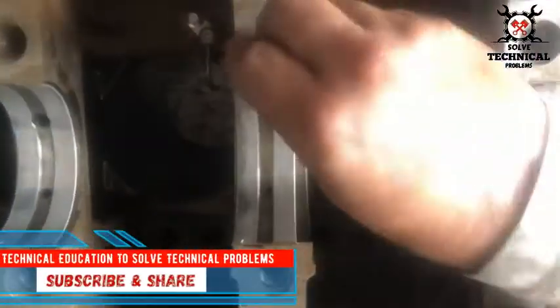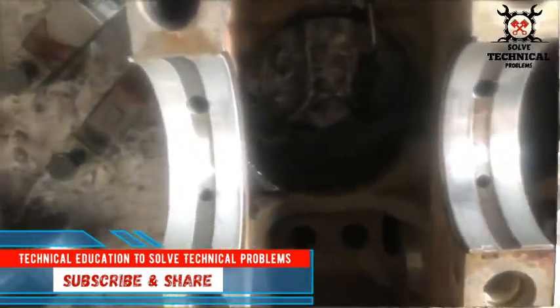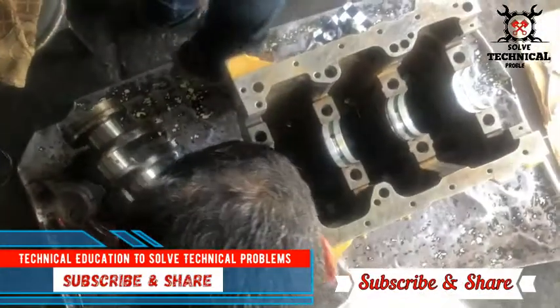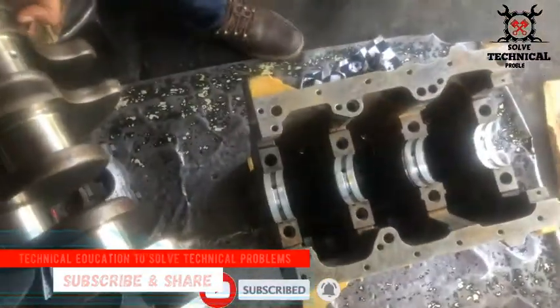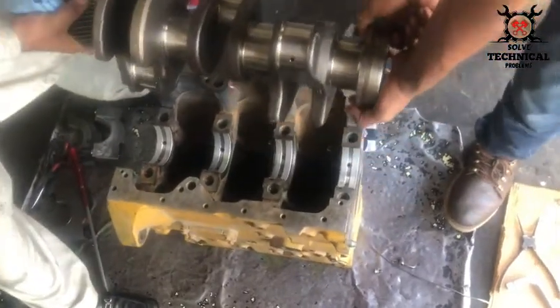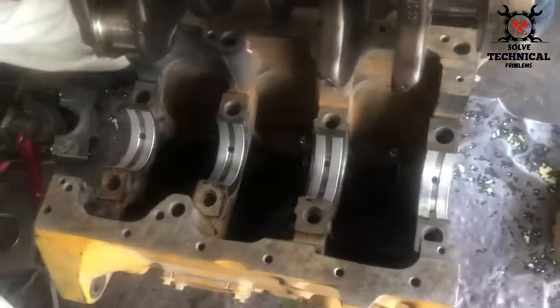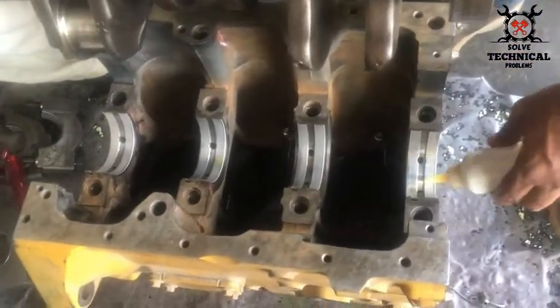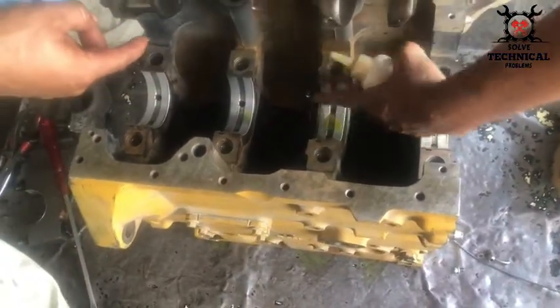Hello friends, today we are going to install the crankshaft in a three-cylinder diesel engine. First we have installed the upper bearing shells and the main bearing. Now we have to lubricate them with clean oil to make sure the smooth installation of the crankshaft.